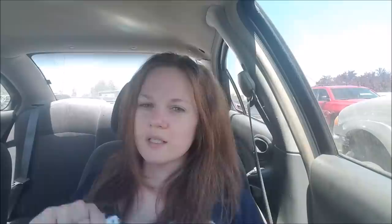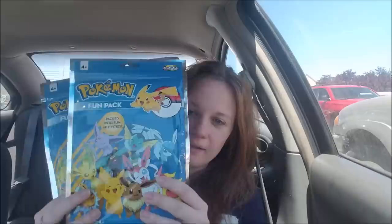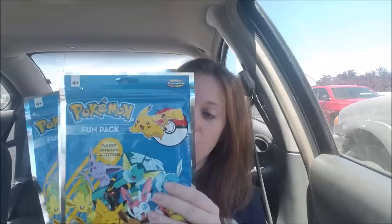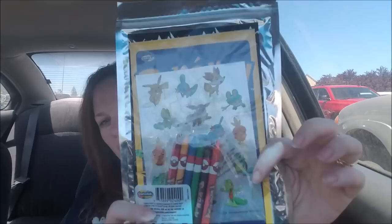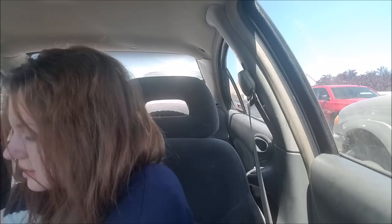I wanted to be able to put some paper in the binder, so I bought these notebooks. I thought I would take the coil off and just put the paper in the binder. I also found these Pokemon fun packs, and they all love Pokemon, so I went ahead and got three of those. Each pack comes with stickers, a little coloring book, and some crayons, so I got each of my boys some. I also got colorful pens because pens seem to work the best, and I got each of them some dry erase markers.